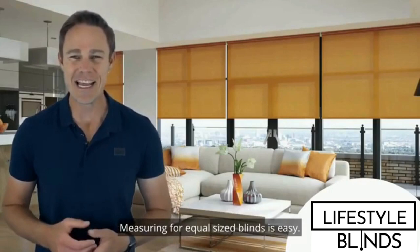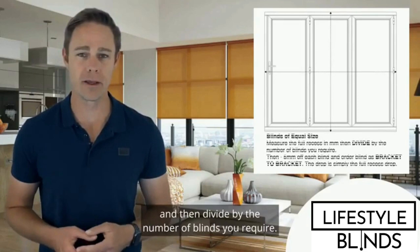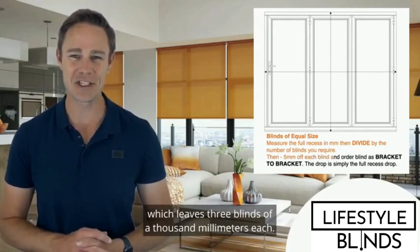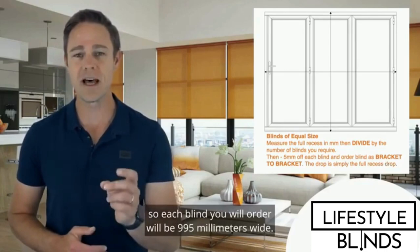Measuring for equal-sized blinds is easy. Simply measure the full recess in millimeters and then divide by the number of blinds you require. For example, if you have a full recessed width of 3,000 millimeters and you want three blinds, you'll divide 3,000 millimeters by three, which gives three blinds of 1,000 millimeters each. We then ask you to knock off an extra 5mm off each blind, so each blind you will order will be 995 millimeters wide.